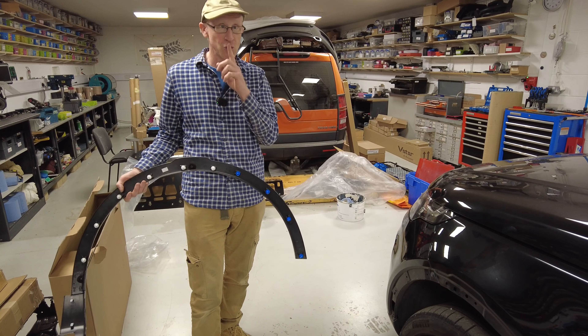So what are we doing in this video? We're going to show you what part we've bought. The part number is LR123731. And how much roughly are they? I'll put the prices on the screen.